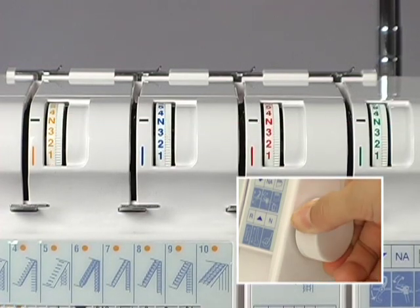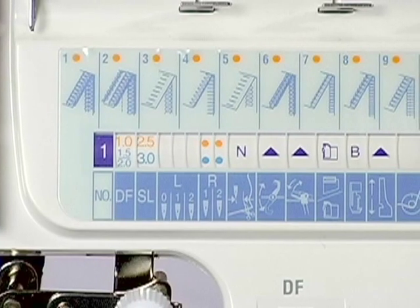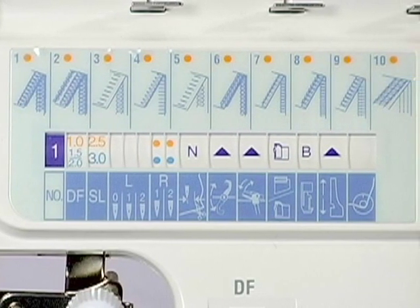The thread tension dials will be automatically set to N when turning the selection dial, and thread tension is automatically adjusted to the proper values for the selected program. Of course, you can adjust the tension as needed according to the fabric and thread being used for your particular project. The program number selected will appear in the front face plate. Be sure to select the program number before threading the machine.